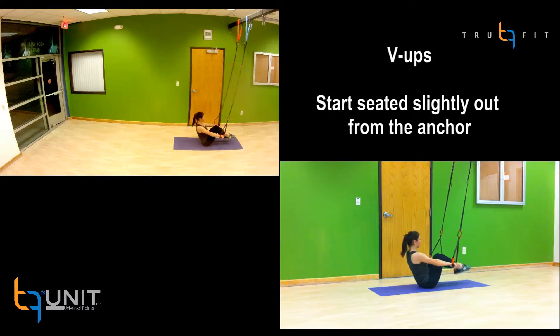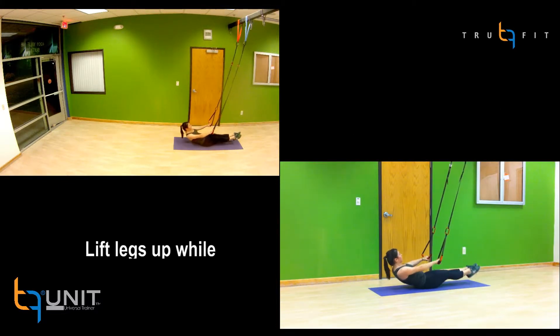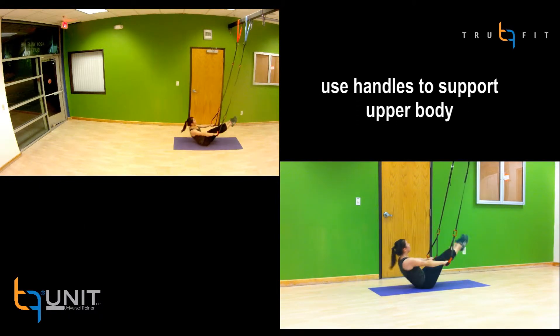Perform V-Ups by sitting on the ground just out from underneath the anchor. Lift your legs off the ground while trying to keep your knees straight. Use the handles to support your upper body.